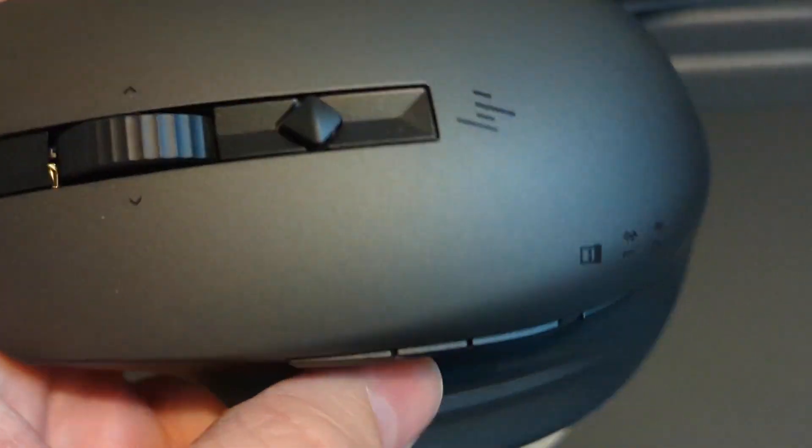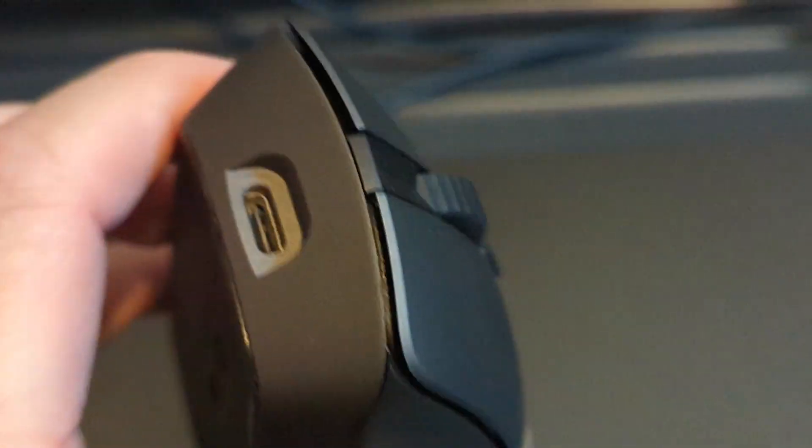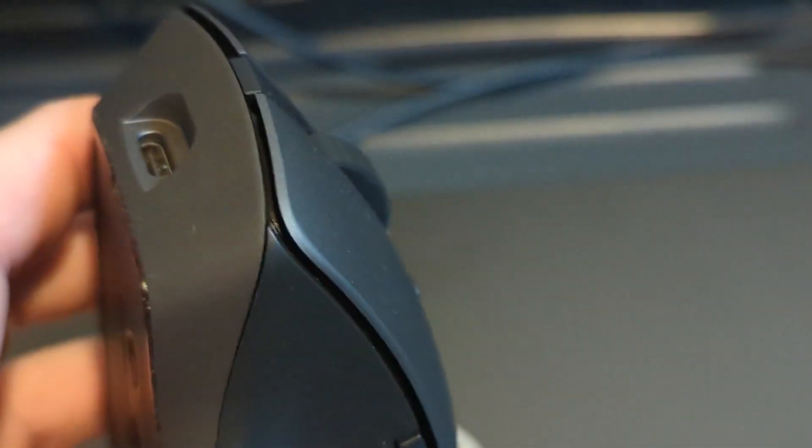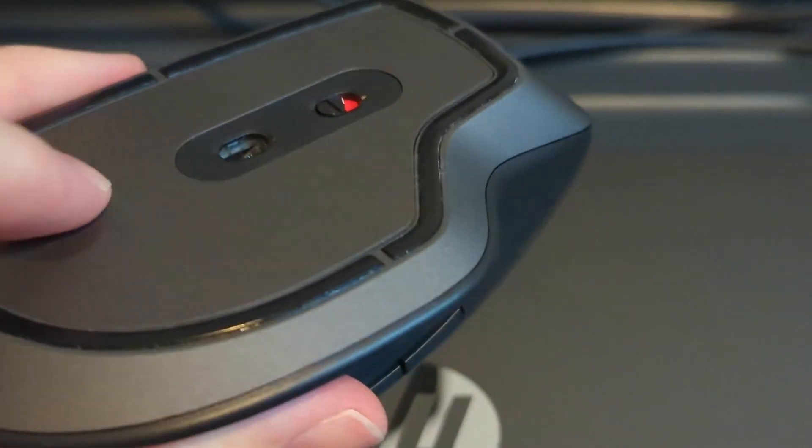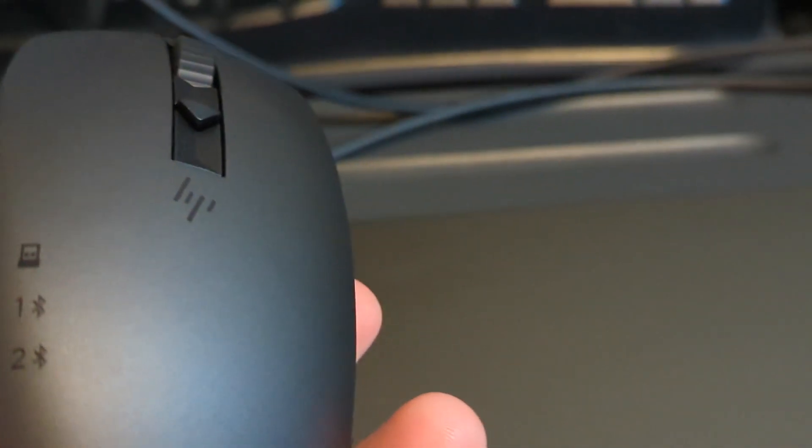Although this isn't part of the computer, it did come free and has software specifically for Linux — this is the Creator Mouse. It's a pretty nice device with programmable buttons, and it can connect via Bluetooth or USB. It works quite well.